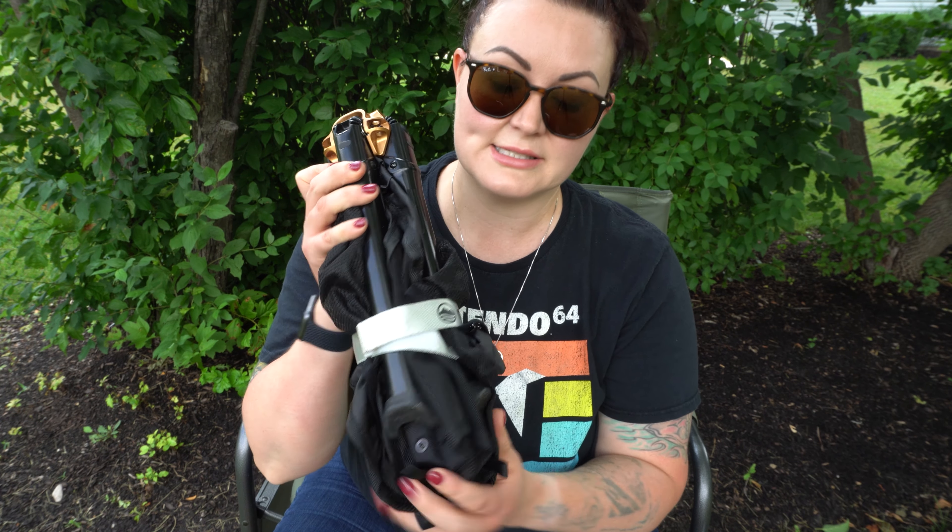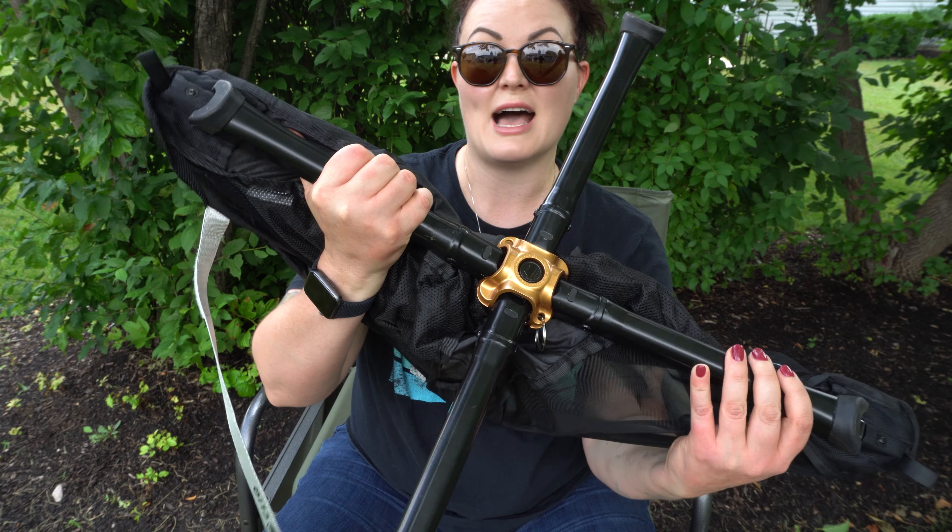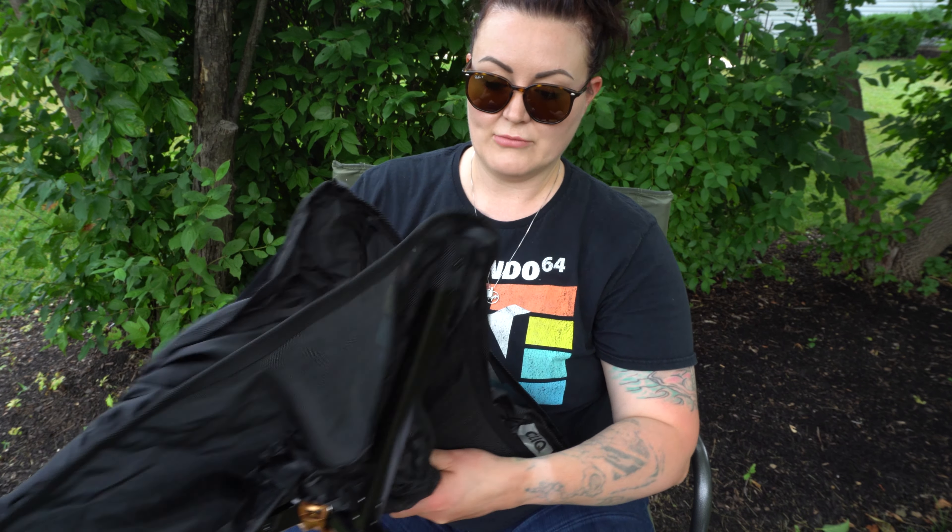Thinking about purchasing the Click Chair? I've had mine for over a year and today I want to tell you all about it. First we will go over specs and then we will talk about my impressions after a year of use. I am not sponsored by Click. I purchased this with my own funds and I just wanted to share my experiences with you to hopefully help you make a purchasing decision. So let's get into it.